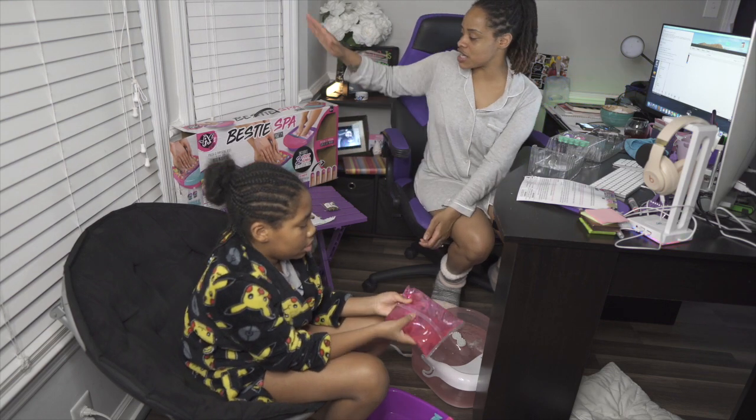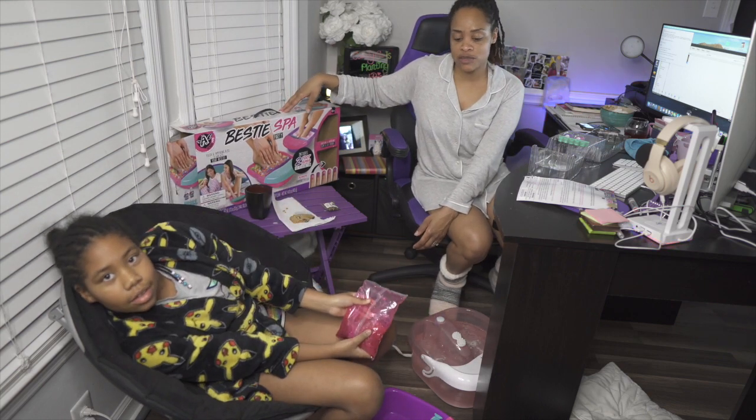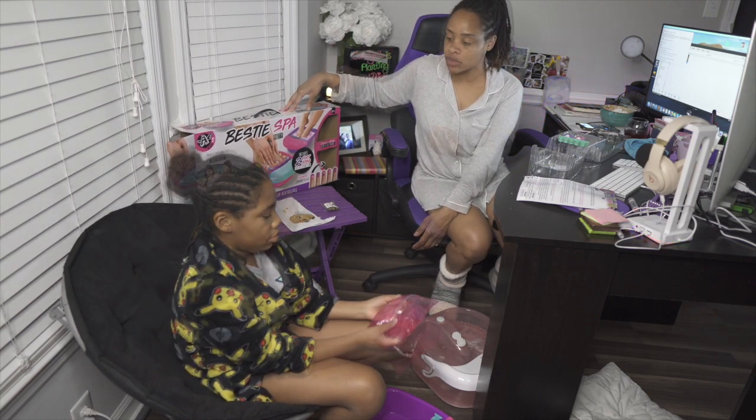She has her own little spa set that she got for her birthday and she's been wanting to open it since October.